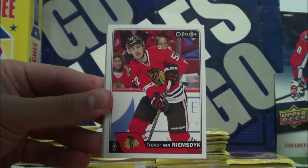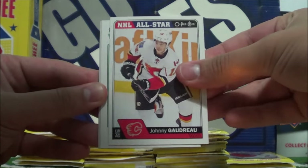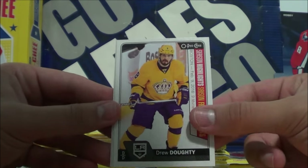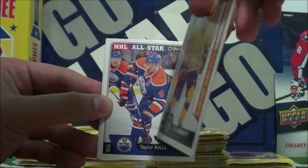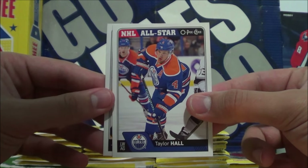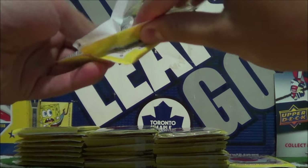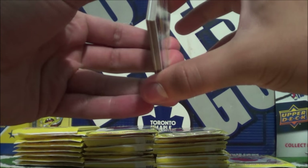Matt Nieto base, Trevor Van Riemsdyk, Gustav Nyquist, NHL All-Star Johnny Goudreau, followed by Tommy Wingels Retro OPG. And the Season Highlights of Drew Doughty — so this looks like an insert. Would this be considered an insert? I would think so. Season Highlights card, first one we've pulled out of that box. Then we got a Taylor Hall NHL All-Star and Kevin Miller. I'll try and double-check if those are actually inserts or not for the insert recap, which you can skip ahead to if you don't want to watch the full video — but I'd highly recommend it.